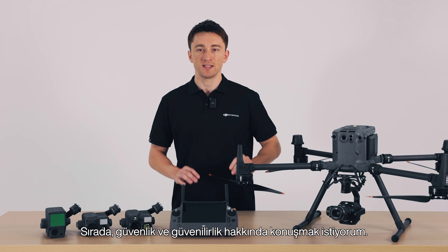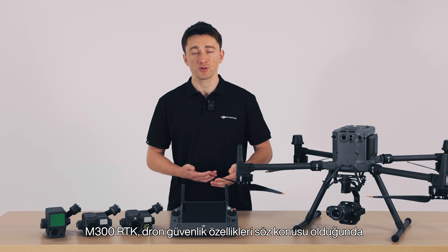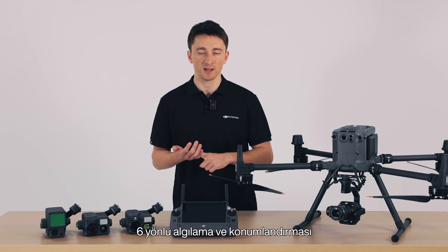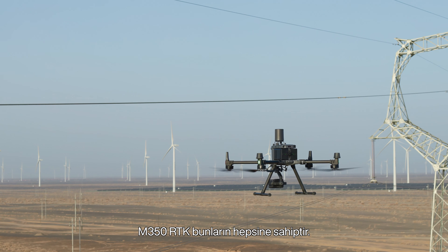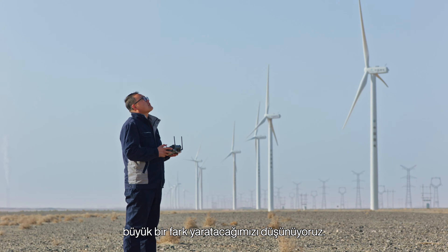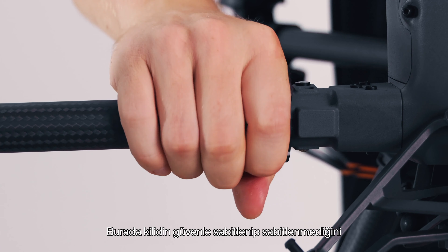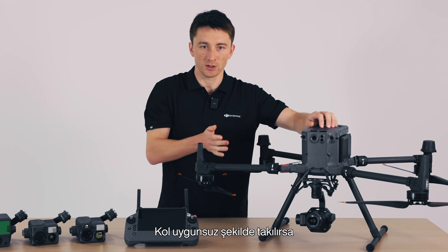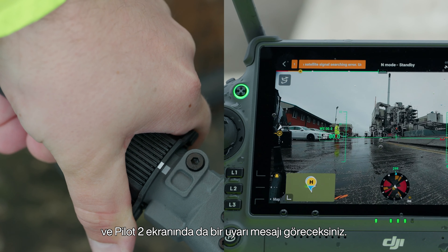Up next, I want to talk about safety and reliability. When it launched three years ago, the M300 RTK redefined industry standards when it comes to drone safety features, with six directional sensing and positioning and built-in redundancies of vital flight components. The M350 RTK has all of this, with some additional quality of life improvements. First, we've redesigned the arm's locking mechanism. There's a magnet that detects whether or not the lock has been secured. If the arm is improperly installed, the M350 RTK will prevent takeoff, and you'll see a warning message displayed in Pilot 2.